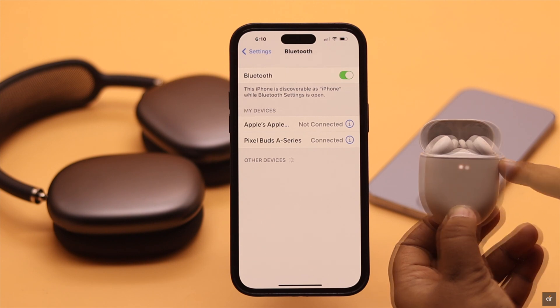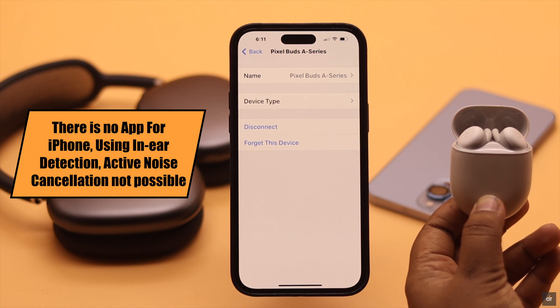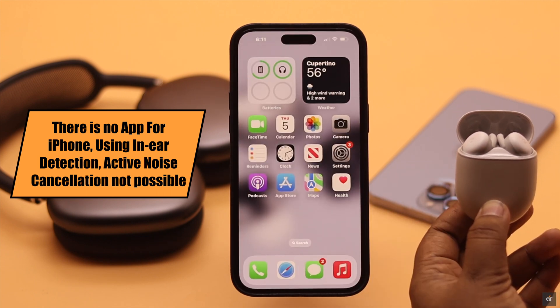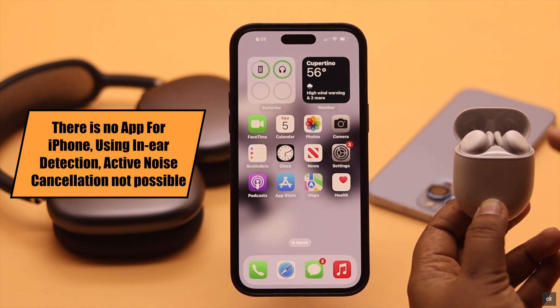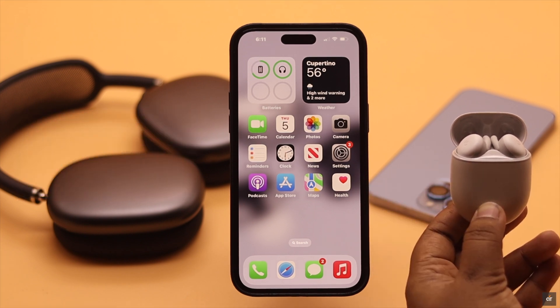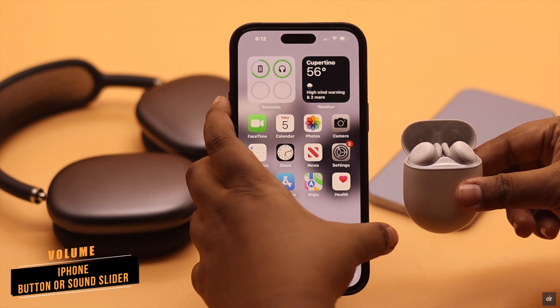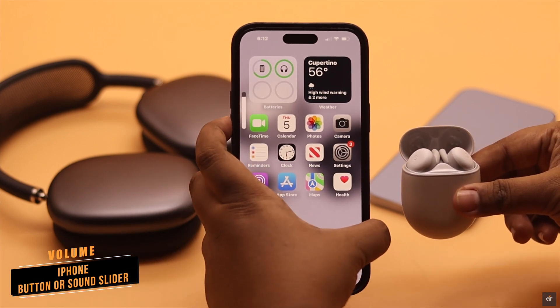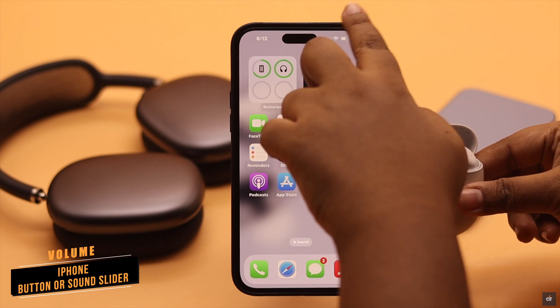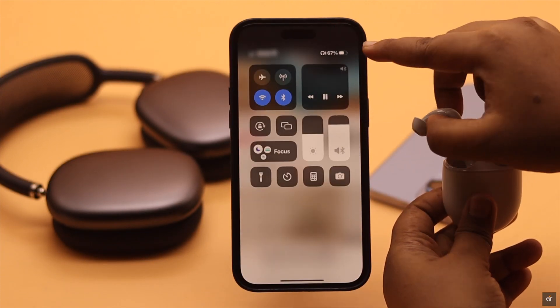Since there is no app for Pixel Buds on the iPhone, you won't be able to use in-ear detection, active noise cancellation, or other special features — but they will work fine to listen to music or take calls. If you're wondering how to increase or decrease the volume, you can use the volume buttons or the sound slider in the control center.